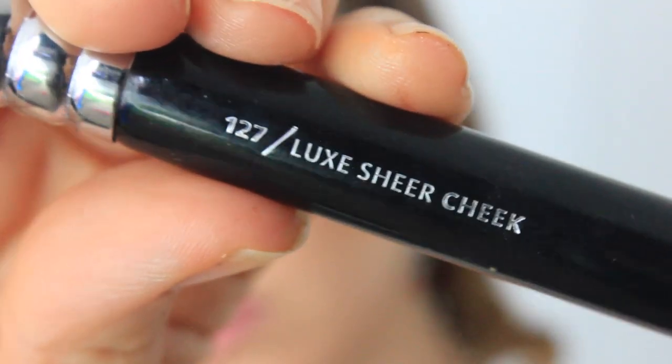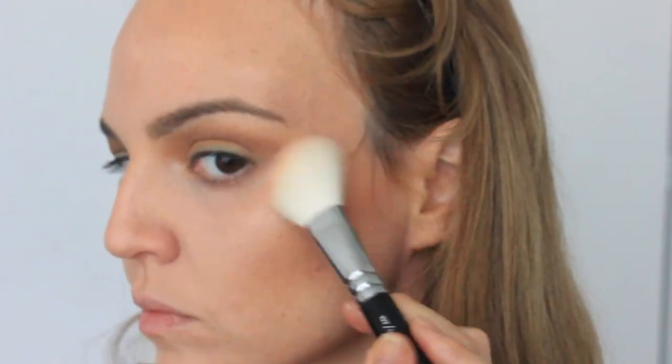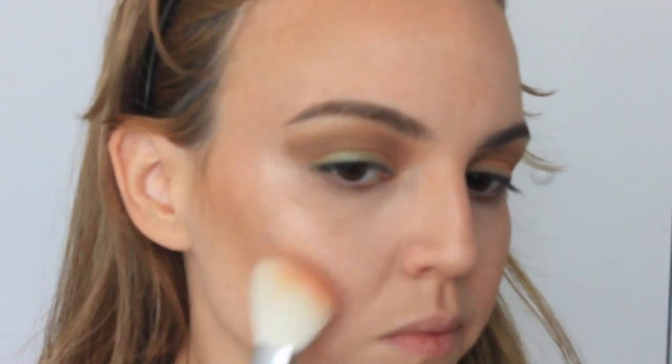Then I'm taking this MAC blush called Melba — it's very close to the blush she was wearing, kind of like this rosy, mauve-y looking blush. I'm taking a Zoeva brush and applying it to my cheekbones to give a flush of color.